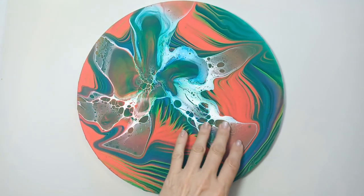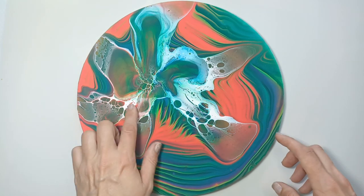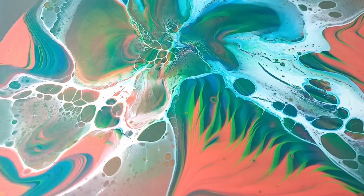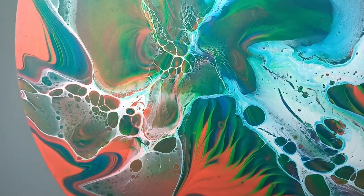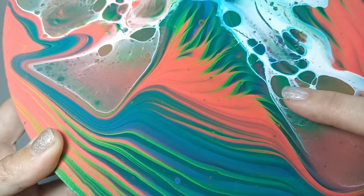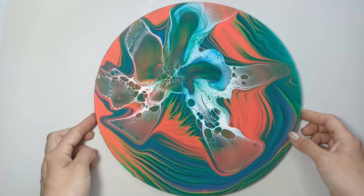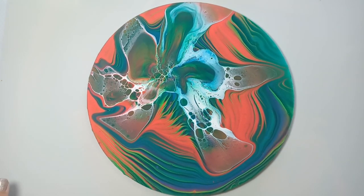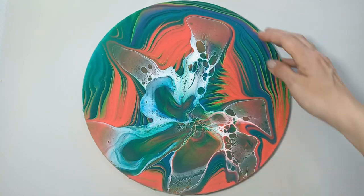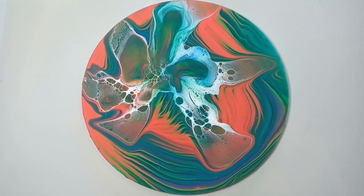It's three days later and it's all nice and dry. I did get a little bit of cracking but I actually like the texture, and there are some ridges so it's not completely flat — that's because I used a little bit too much titanium white. I really like the contrast between the white and the colors, and I love the lines and the movement created by blowing on it. Please let me know what your thoughts are and what orientation you think is best — I like it both ways. Let me know in the comments if you prefer the flower on the underside or on top. Thanks for watching — see you in the next one!